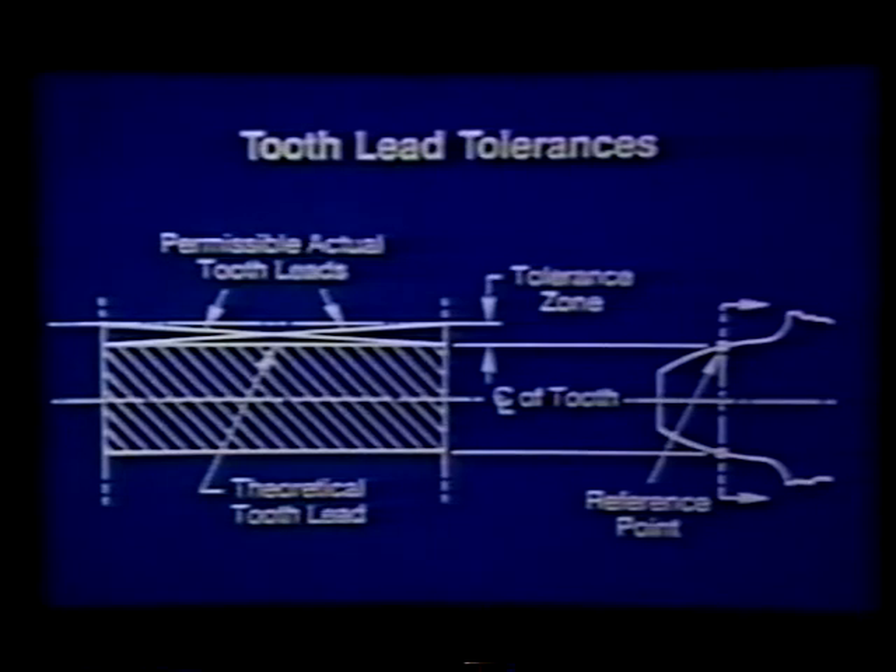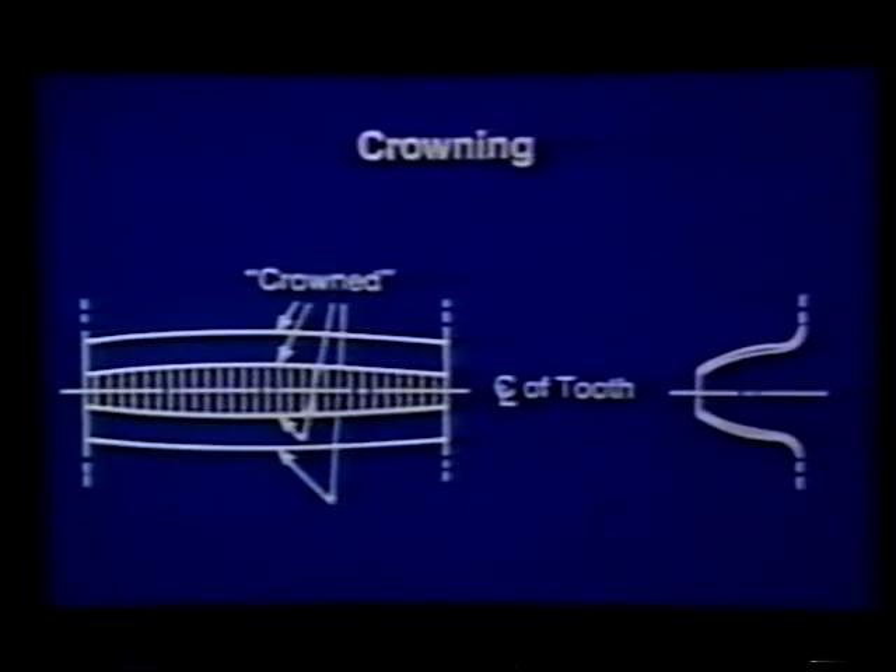Gear teeth are designed with their pitch lines parallel to the center line of the shaft. The angle between each pitch line and center line is referred to as lead. Tolerances have been established to allow meshing of gears with slight lead variations in opposite directions.